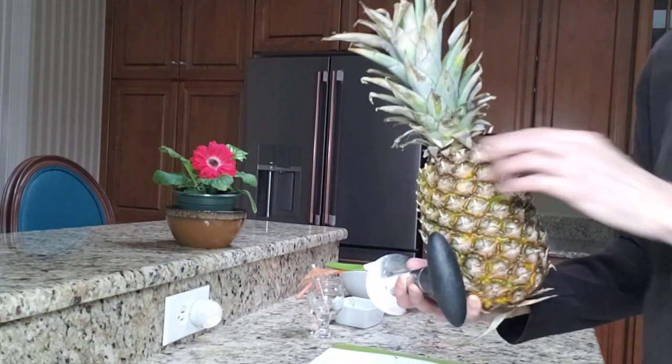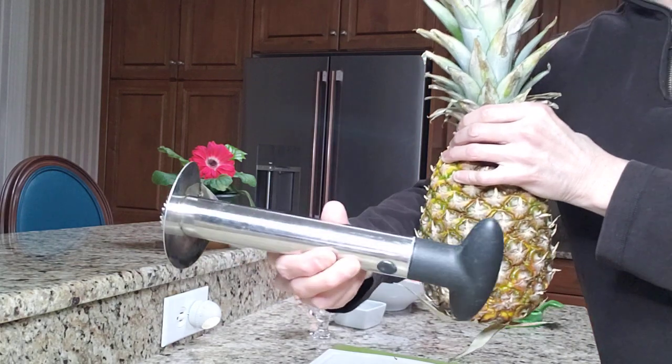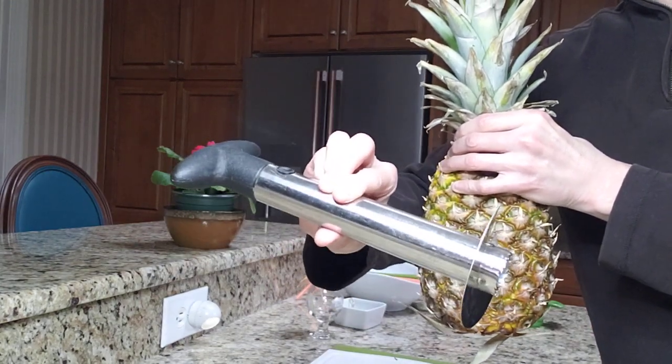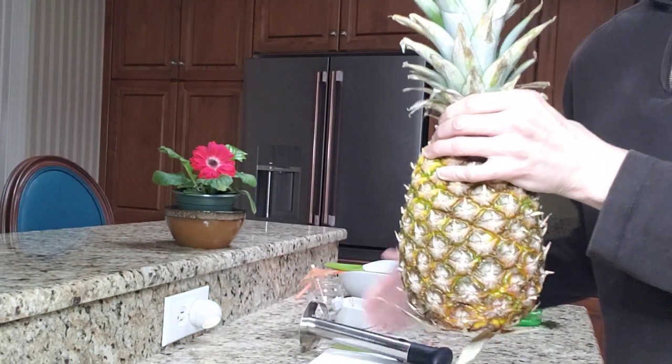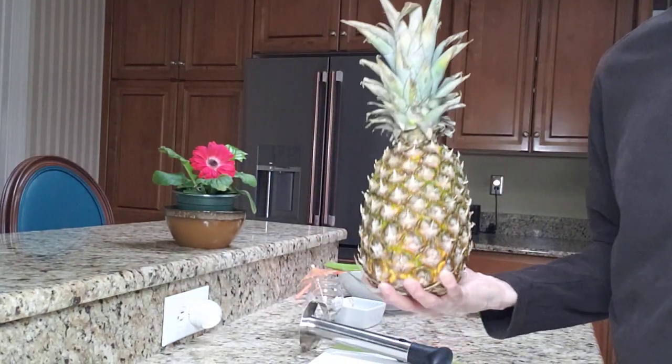Hello and welcome to my video. In this video I have a pineapple corer to core the pineapple, and this is a fresh Chiquita pineapple.